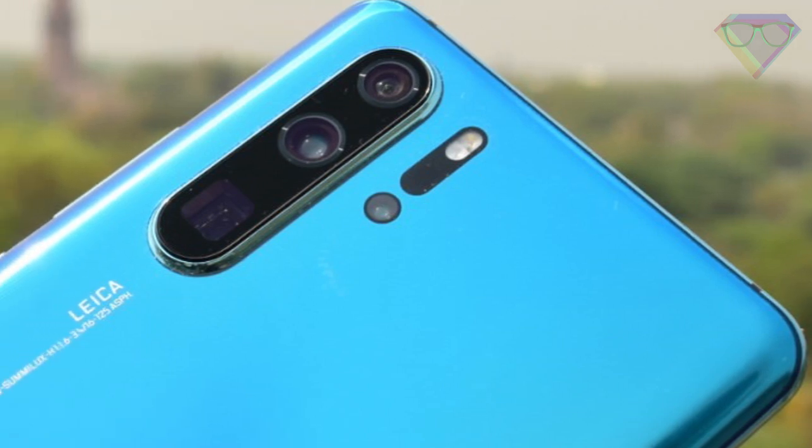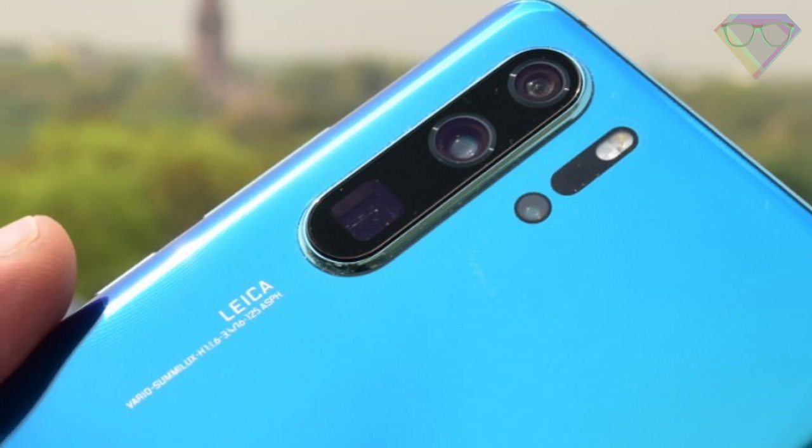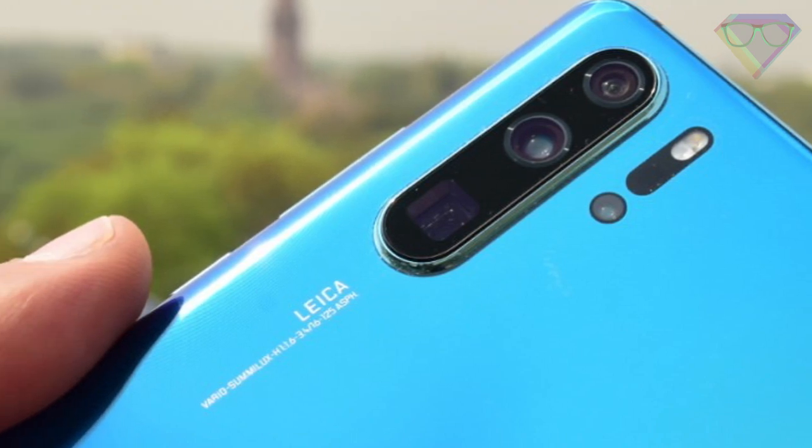Hey, what's up everyone! My name is SuperGeek and today I'm going to tell you about 25 tips and tricks to make the best of your Huawei P30 Pro. Stay tuned.